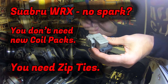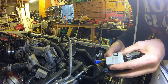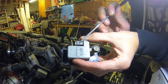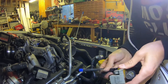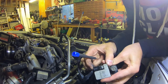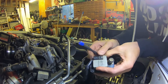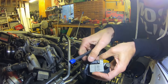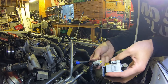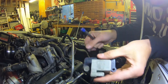Let me show you the other one that's not broken. Here we can see it's got that little ridge there, so the wiring harness clips onto this one fine. It makes a nice clipping noise — can you hear that? So you can see that it's grabbing that thing. But on this one, on the other coil pack, it's missing that thing.